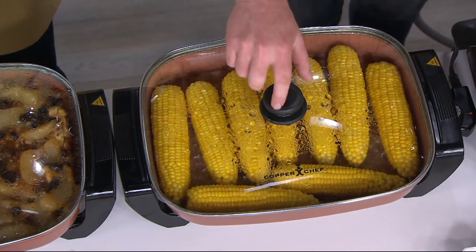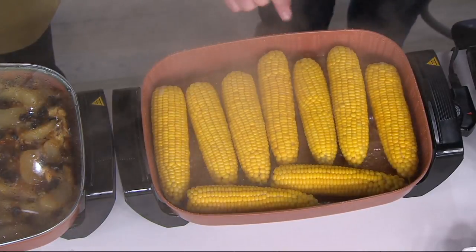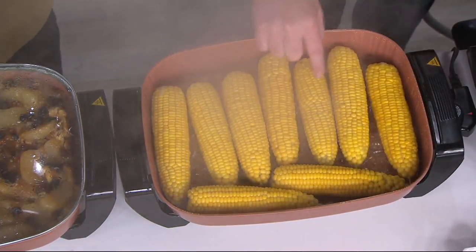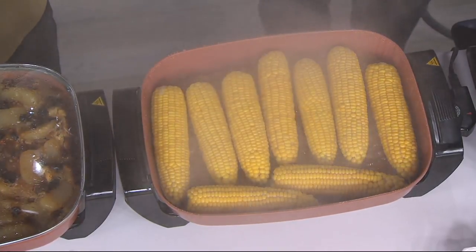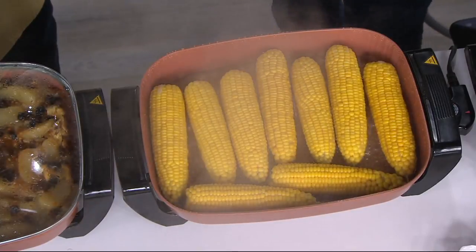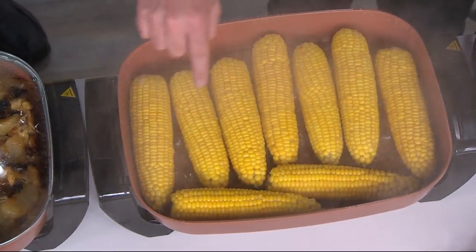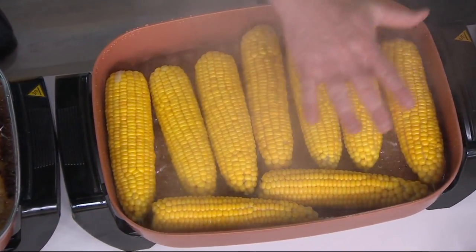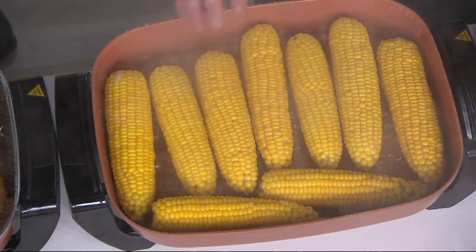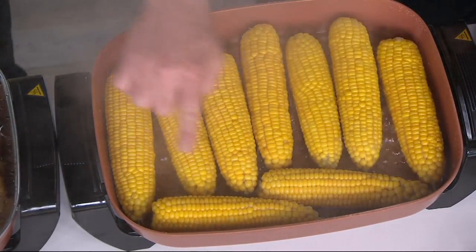Just to give you an idea of the size, I put some simple corn in there — what a great way to do your corn. A little bit of water, steam it — we have nine pieces of corn in here. Take notice of the bubbling. A lot of times these electric skillets are not fully powered — you only get the power in the center. We made sure the power spreads evenly throughout because we use thick aluminum, just like in our pans, and that helps spread the 1500 watts of power so you get that even bubbling.